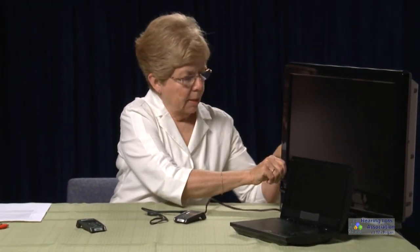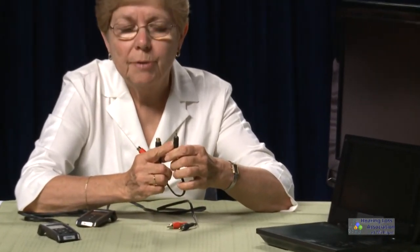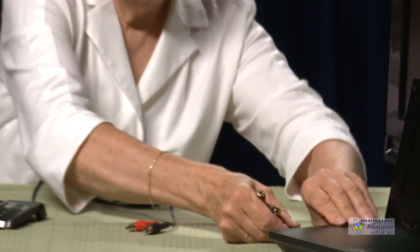Connecting the Contigo to the DVD player is a little more complicated. I'm going to disconnect the cable from the TV, then use a connector cable that has a stereo 3.5 millimeter male on one end and connect that into the DVD player.